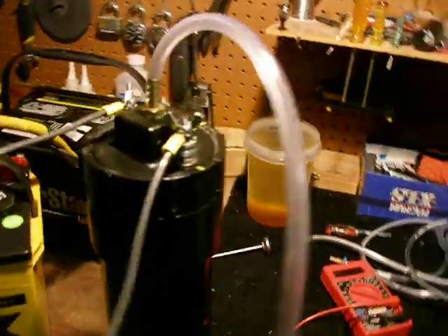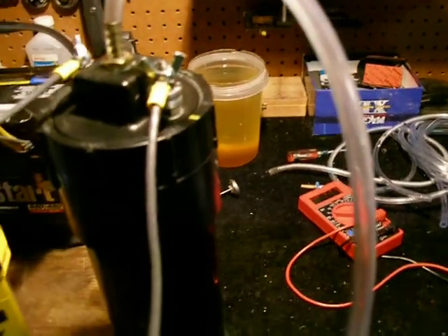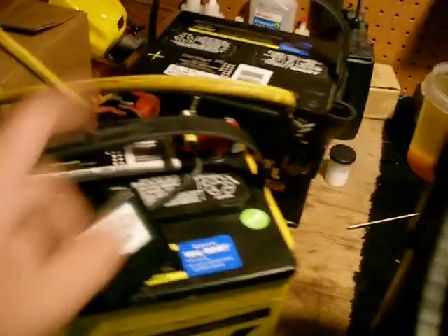Hey, what's up guys? I wanted to show you my 9-plate system running on 25 volts. I have two 12-volt car batteries — one's a deep cycle and one's just a regular car battery — running in series.